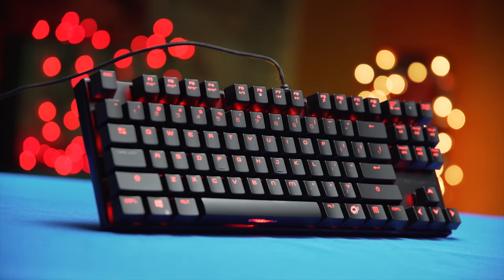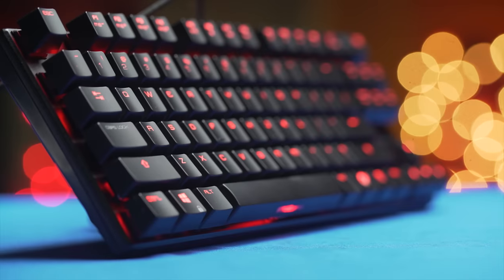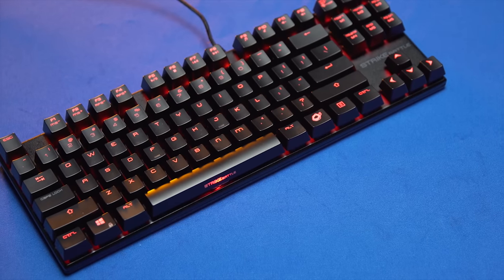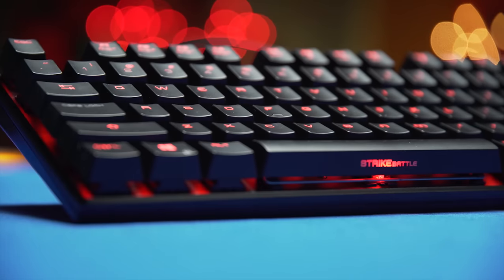The Ozone Gaming Strike Battle Keyboard is a 10-keyless compact keyboard with multiple Cherry MX switch variants as well as 30 macro keys with 5 profiles. Check out the link in the video description to learn more.